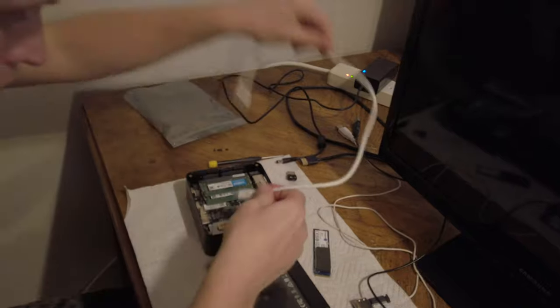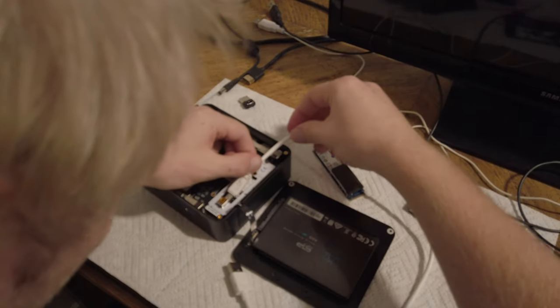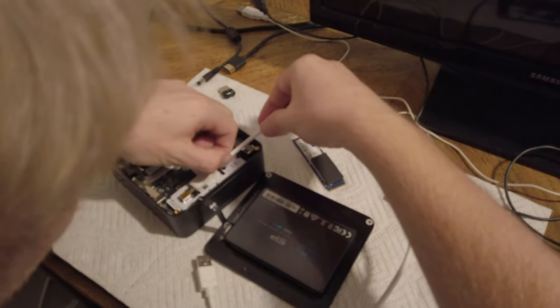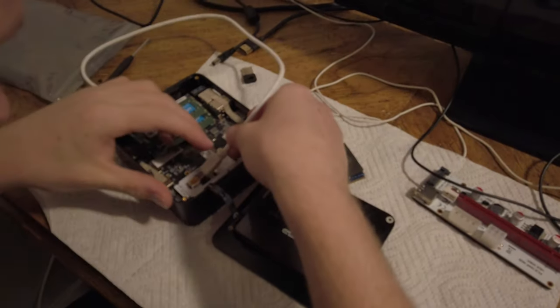So then we plug this... My spine, dude. It's like these angles. And then it's the wrong way, isn't it? Oh, my... this hurts.